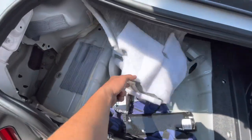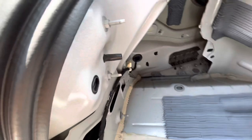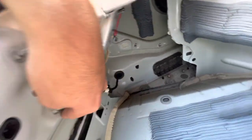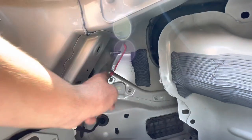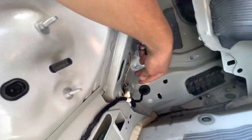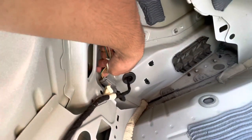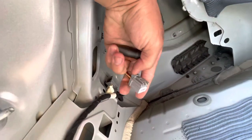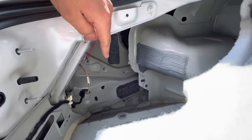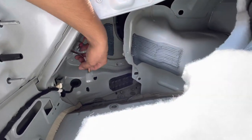On the side panel there are three 10mm nuts — one, two, and the third one is back here. You'll need a deep socket 10mm to take those out. Also unclip the connector for the tail light — just push in the tab and pull out.